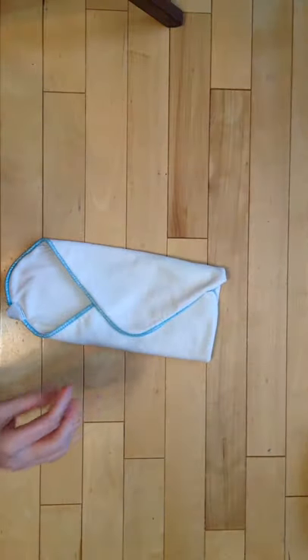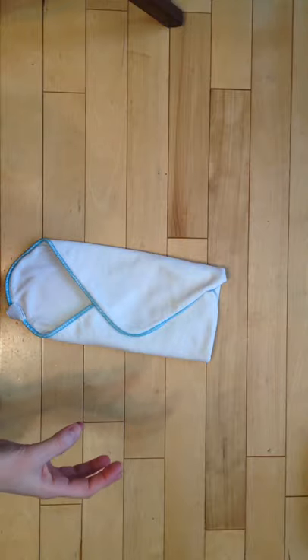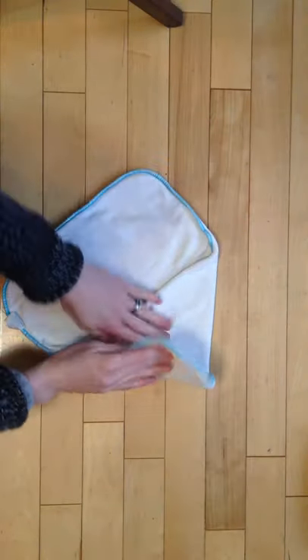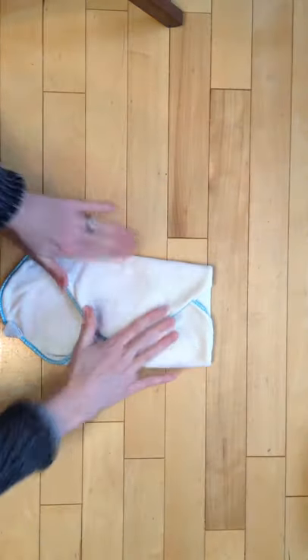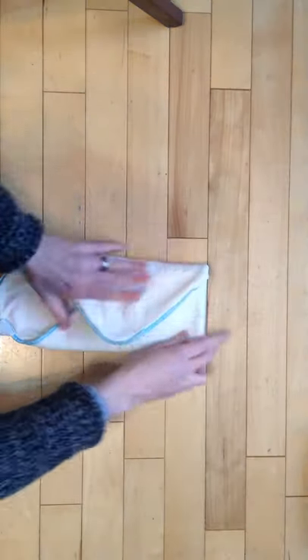Sometimes inserts will shrink — there are different sizes over time. So if you need it wider, you can adjust the fold to be wider and just fold them in less. If you need it more narrow, then fold it in more and you can get a good fold.